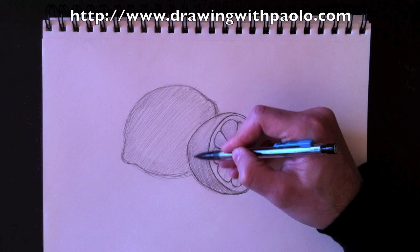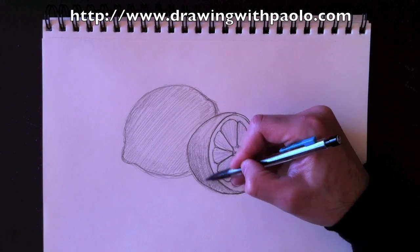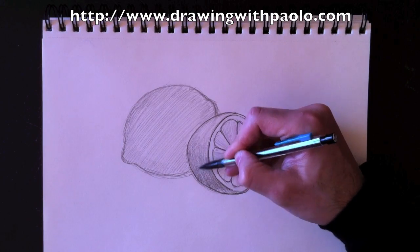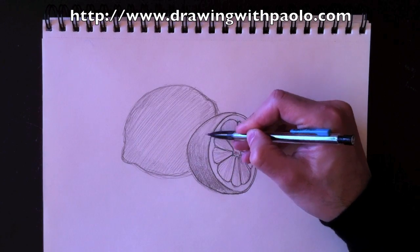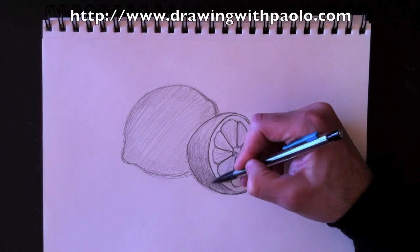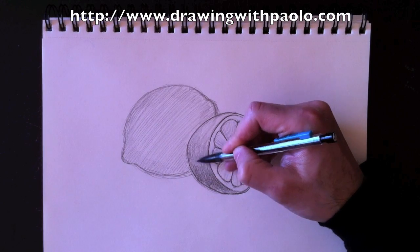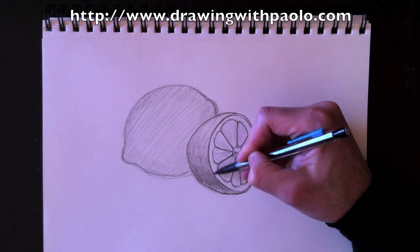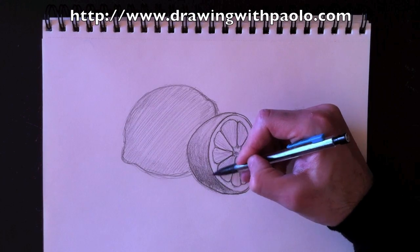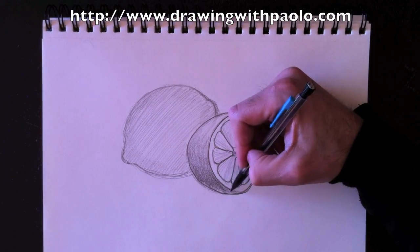I'm using a crosshatch technique. Crosshatching means that my first lines will be from left to right and my second lines will be right to left. It sort of plugs up those white holes on the paper and makes the color darker and darker. I'm going to go back in a zigzag pattern until the lemon gets darker and darker towards the bottom, each layer making it darker as we go.